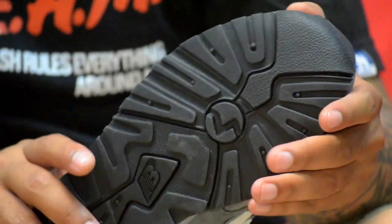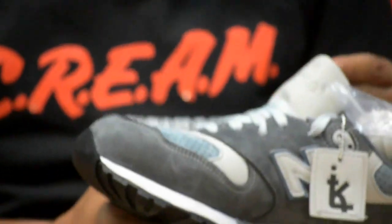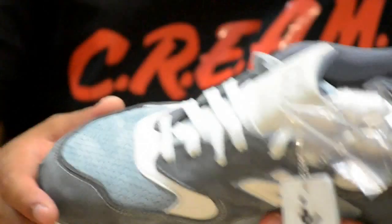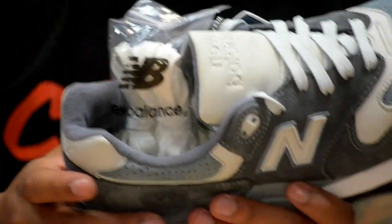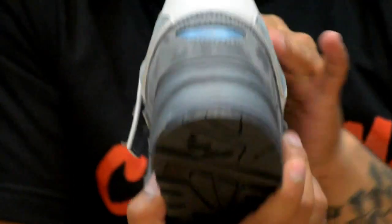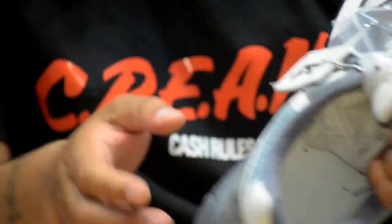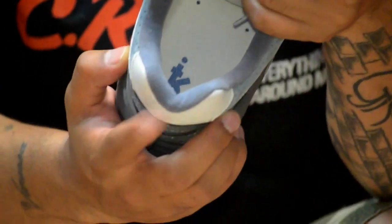This is all suede here — beautiful material right here. This is definitely a banger. A lot of people — this sold out instantly. For anybody who wants to criticize it, the material is dope. Even the tongue material is dope. Now that I have it up close it's better than I expected. It's going to have black soles on the bottom — that's crazy. The insole has the Kith logo beautifully printed right on it.